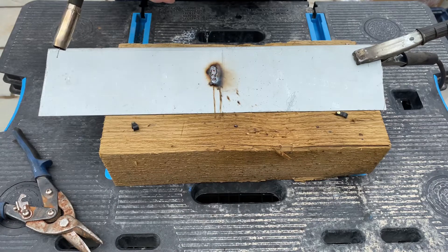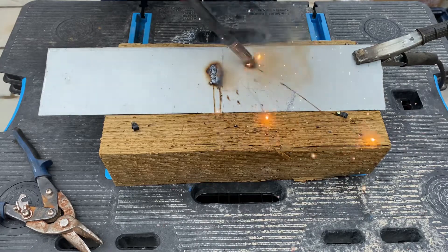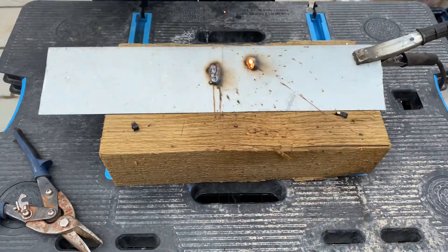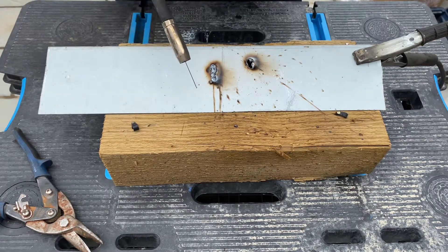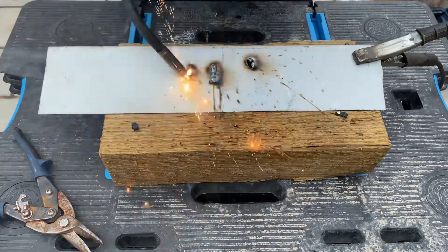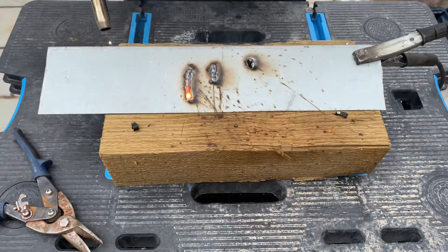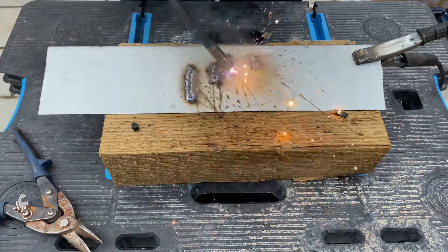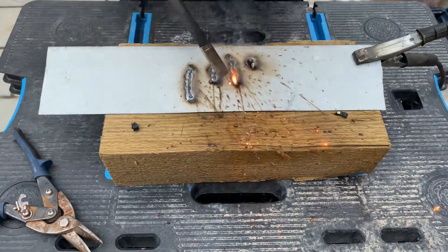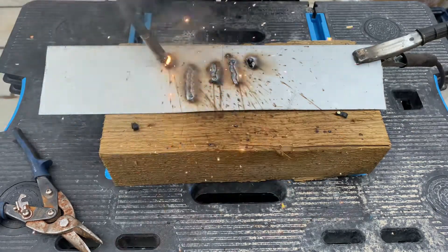We are not feeding that wire through quickly enough, I don't think. We're a bit high on the settings there. So we've gone minimum power two - let's see what that's like. Not so bad. I'm just going to put the wire up a bit. Right, I'm going to put the wire up again.